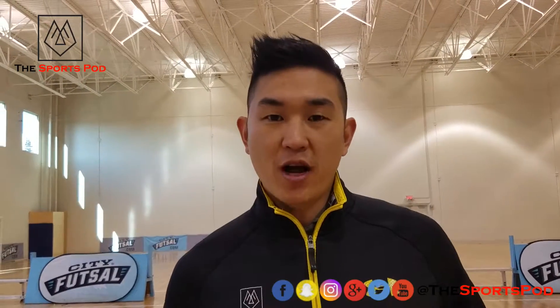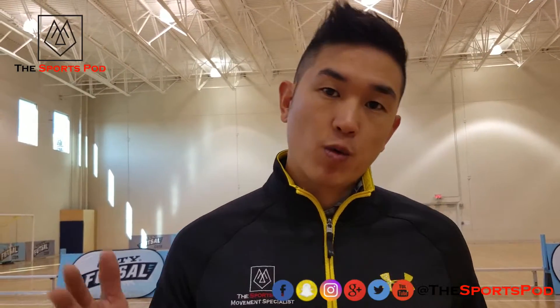Hi everybody, welcome to another episode of Train with Dr. Wu. We're going to continue with our post-ACL return to play today — we're going to do lateral shuffles. This is super important because we need to teach our athletes how to decelerate. There are acceleration drills and there are deceleration drills, and understanding how to decelerate is very important.